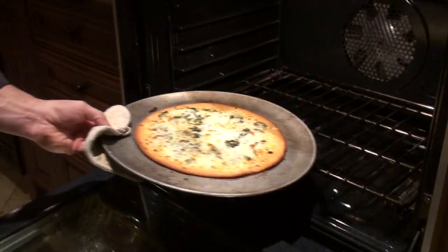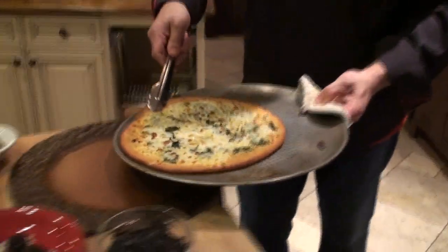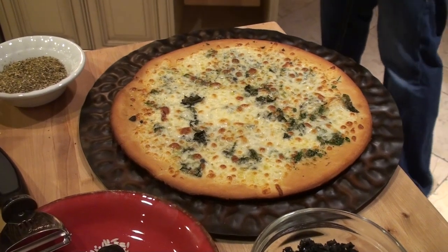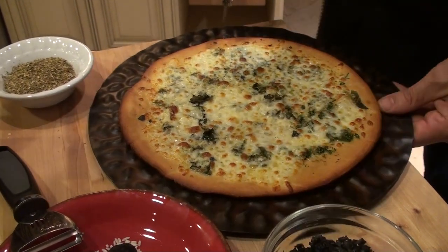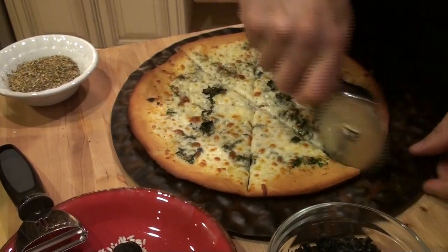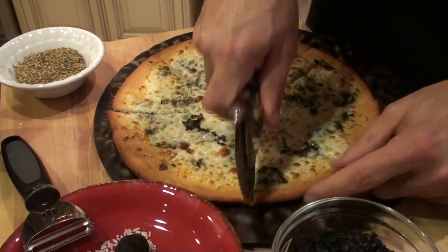Black truffle pizza. Great color — look at the cheese, the thyme, herbs. What we're going to do is slice this into eight slices first, and then we're going to shave the black truffle on top of the pizza.